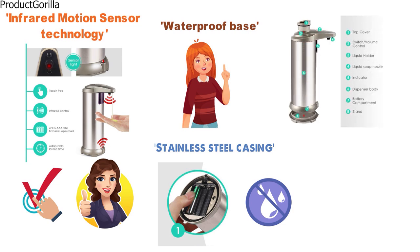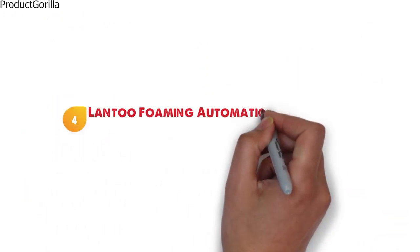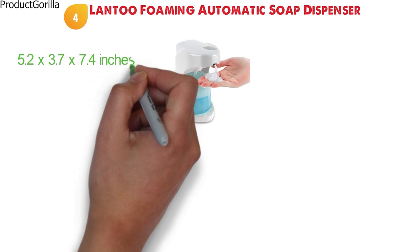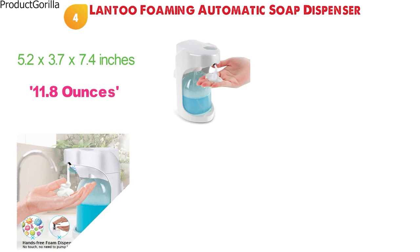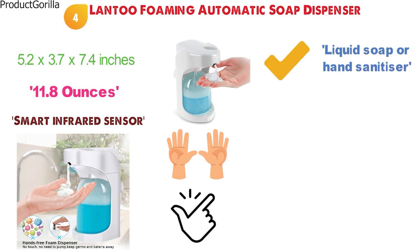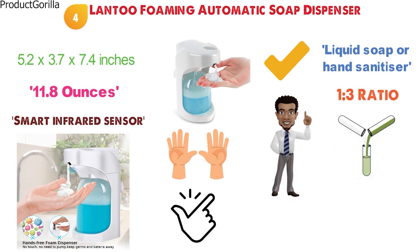This durable and well-designed soap dispenser is a great choice and easily fits with most decors. At number four, we have the Land 2 Foaming Automatic Soap Dispenser. The dimensions are approximately 5.2 by 3.7 by 7.4 inches with a weight of 11.8 ounces. The Land 2 is designed with a smart motion infrared sensor, making it hands-free and easy to operate. It works well with liquid soap or hand sanitizer, and you can dilute your favorite liquid soap with water at a ratio of 1 to 3 and turn it into foam.